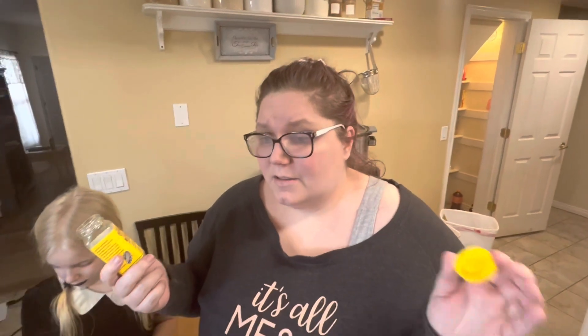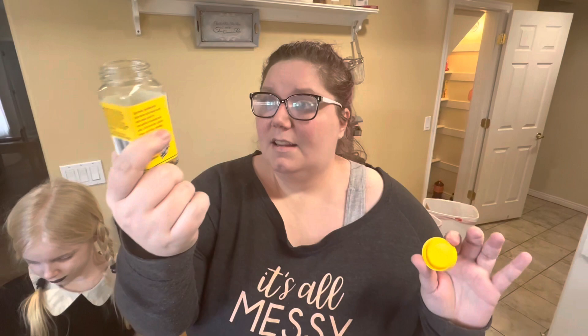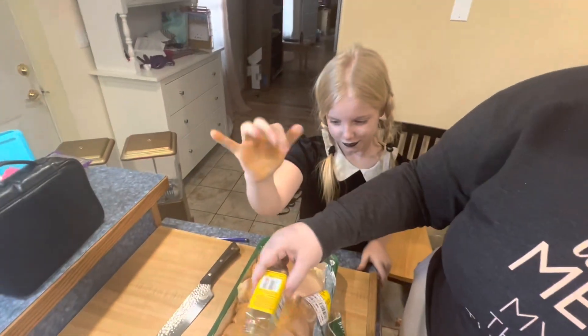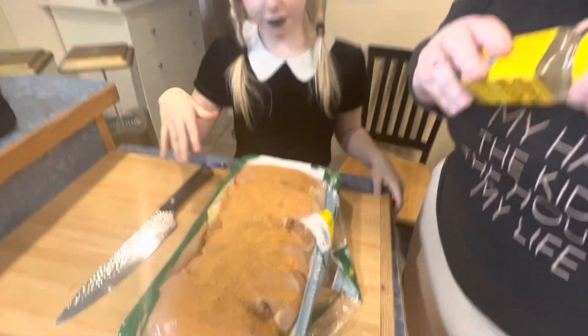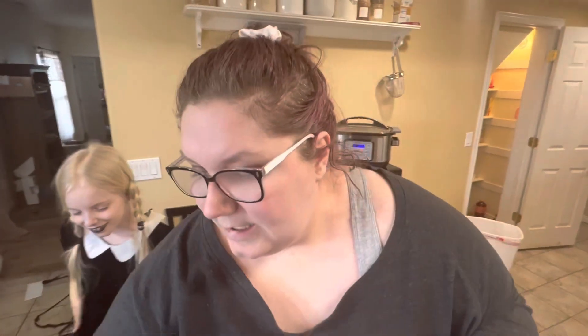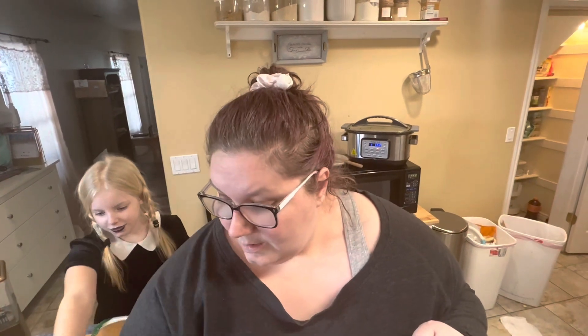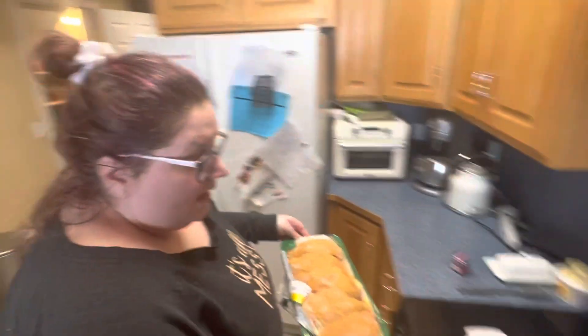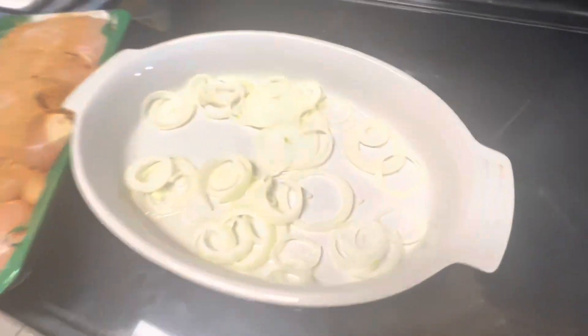So I'm out of cumin, garlic powder, onion powder, and Trader Joe's onion salt. We're going to go to another favorite I forgot I had up there — the elote seasoning. Since this is kind of a southwest Tex-Mex-y type thing, Em is going to generously season it for us. I was going to put some green chili powder on there, but I think we're going to hold off and just add a little bit of salt.